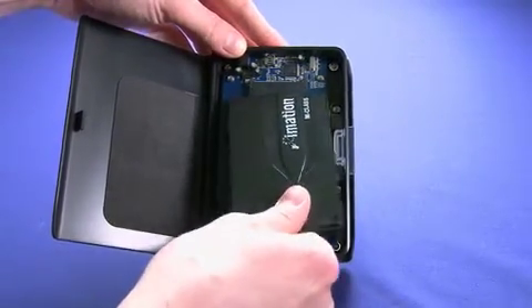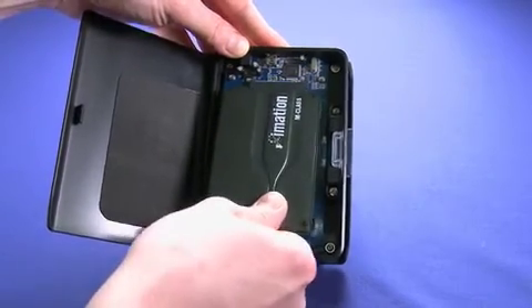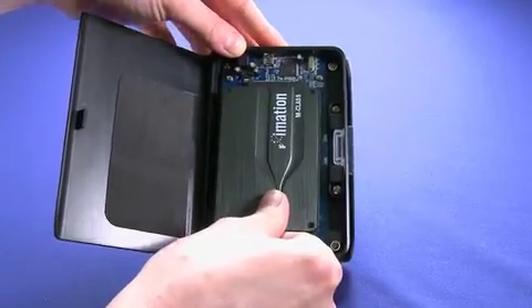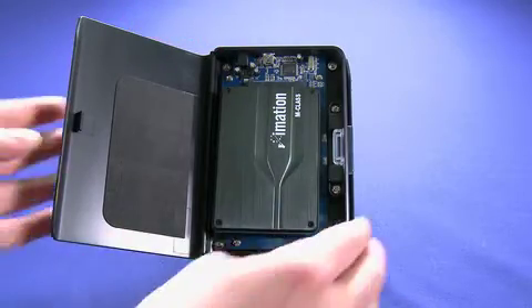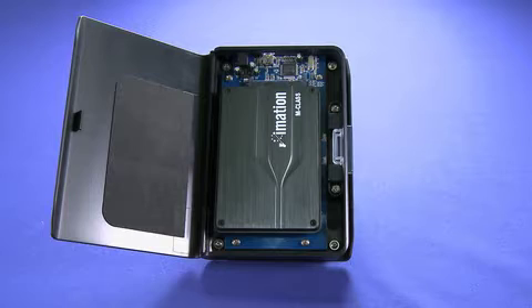We slide it onto the contact points on the board here — lock it in like that. Now, what we have to do is reboot our laptop with our current hard drive in, using software that's included in the box, and we can actually take all of that data and clone it to this solid state drive. Then we remove our existing laptop hard drive and replace it with this SSD drive, and we get to unlock all the benefits of SSD technology in our laptops.